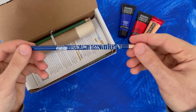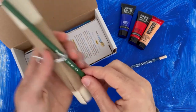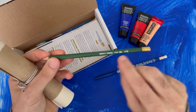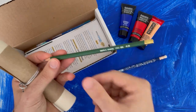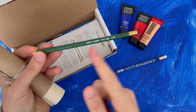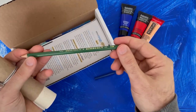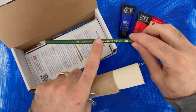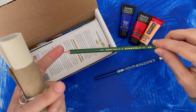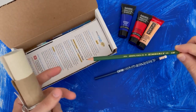We have our Smile Create Repeat pencil so you know where you got your awesome supplies, and we have a Kimberly 4H pencil. That's a hard graphite. Pencils have different levels of hardness — 9B is really soft, 9H is really hard. Your standard number two pencil is like an HB, right in the middle. This 4H is harder than a number two pencil, so it's going to give you light values.